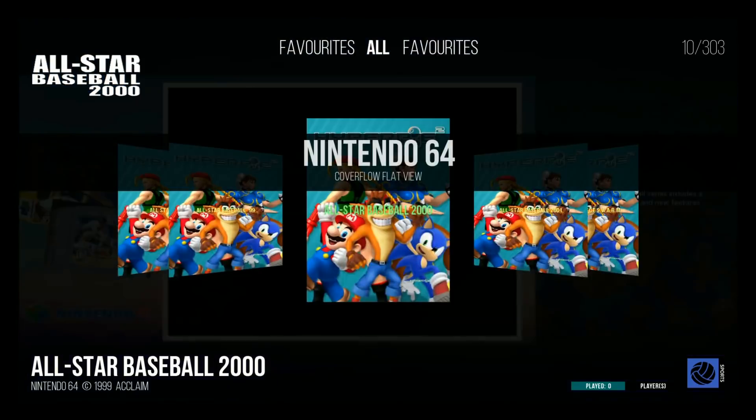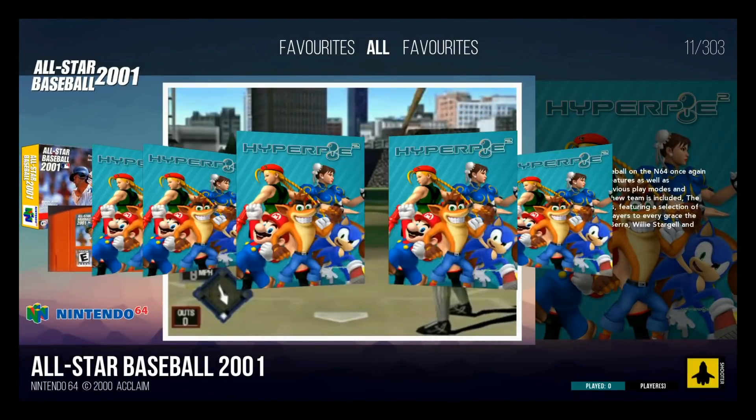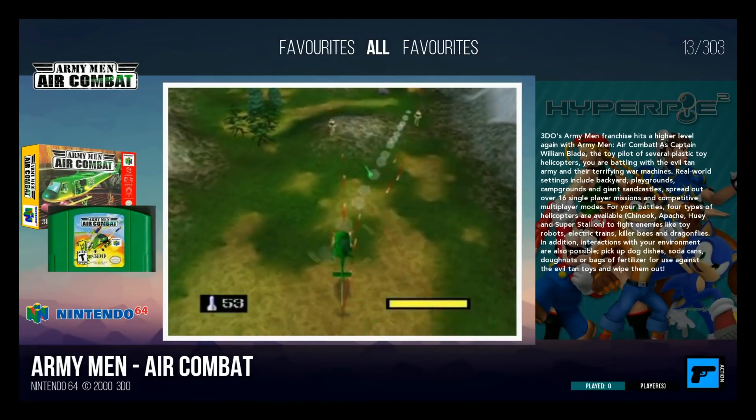Now it's not without its hiccups — it's still kind of the first release. I think they need to update some things, especially with their media downloader and the track mode setup. But other than that, I had no issues with this whatsoever. It ran the games, it ran good. So let's go ahead and take a deeper look, but I can tell you right now, it's some cool stuff.